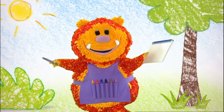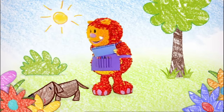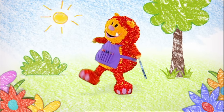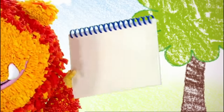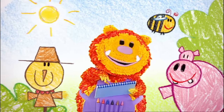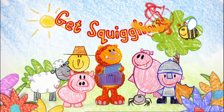My name is Squiglet. I love to draw — a dog, a cat, a mouse, and a whole lot more. So grab your squiggle pads and squiggle sticks and draw along with me. It's fun when you get squiggling! Squiggling!